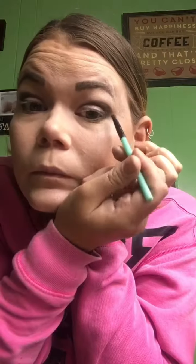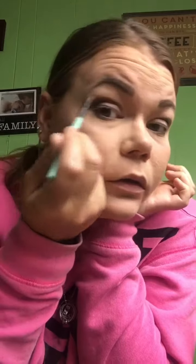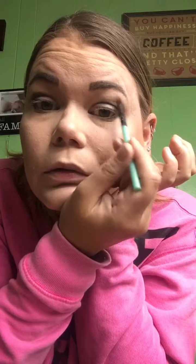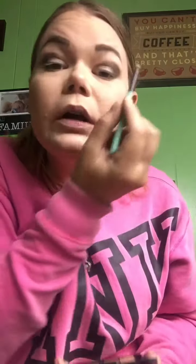My camera is further away than it usually is today, making it difficult to see myself because I am blind and I'm not wearing my glasses. Now I'm going to go in with this one, which is kind of like a pinky goldish — it's like a rose gold kind of.